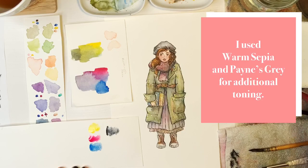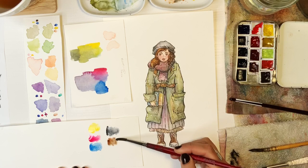Once again I transferred it onto watercolor paper using a light table and India ink. I did end up using warm sepia and Payne's gray to do a little toning up and down.